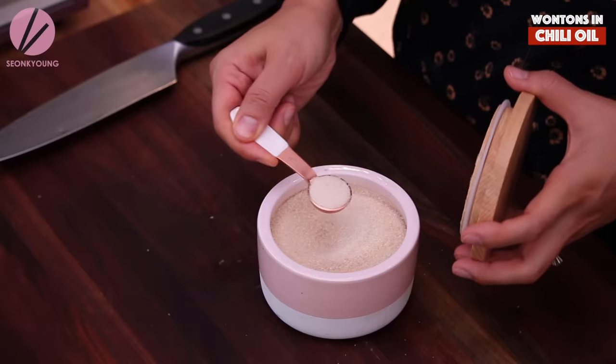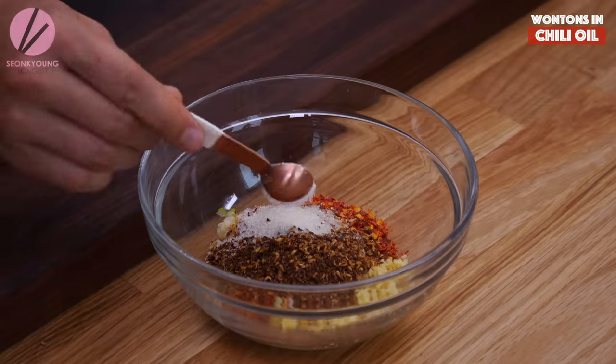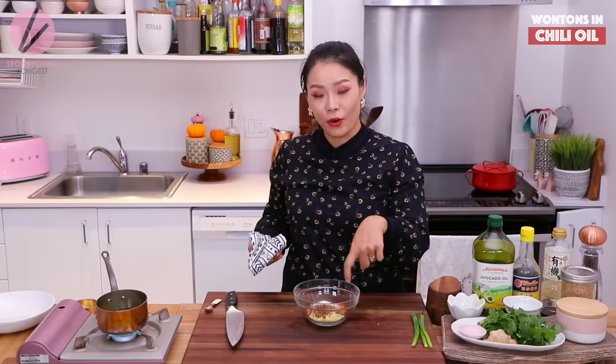Add one teaspoon of sugar and half a teaspoon of salt. We've got to season this oil. Now I'm going to pour the hot oil all over this mixture.